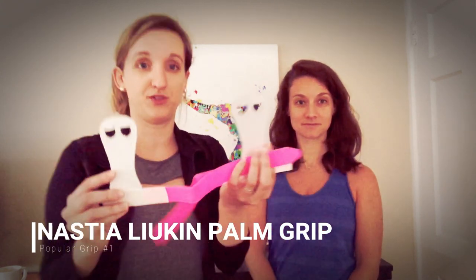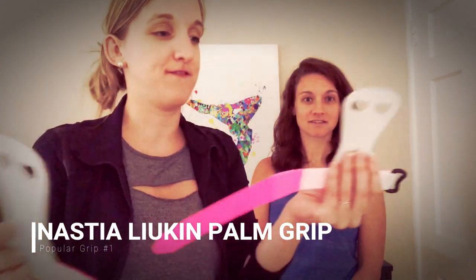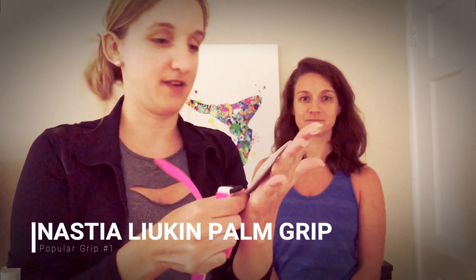So this is like a basic palm grip — I'll show it to you right here. This just lays flat against your hand.